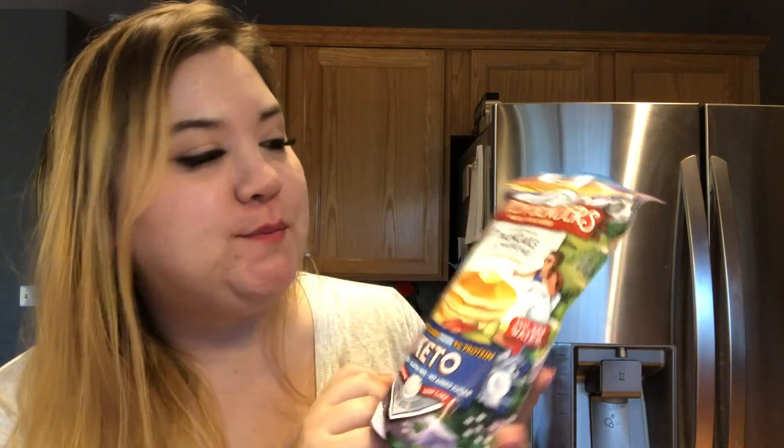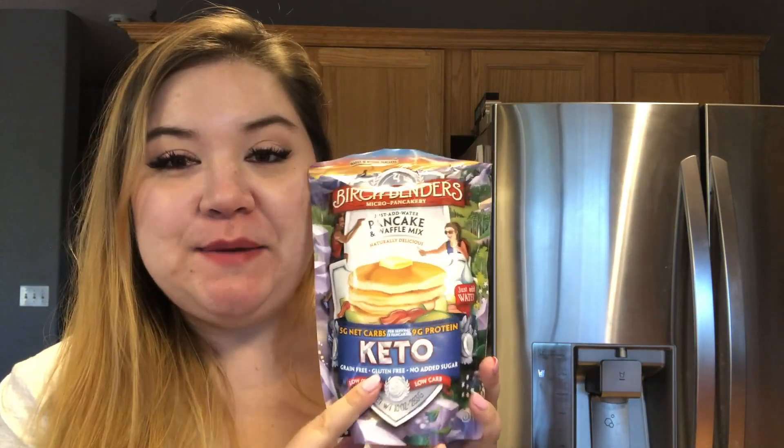Hello guys, welcome back to Keto Cafe! Today I'm actually going to do a review video. If you're on keto or researching keto, you've probably seen this brand new product — it's Birch Benders pancake mix, but the keto version.